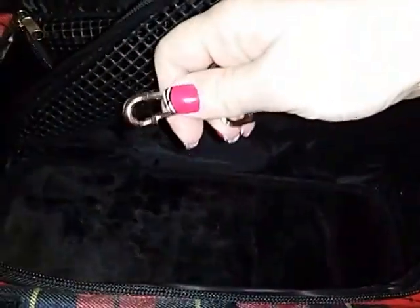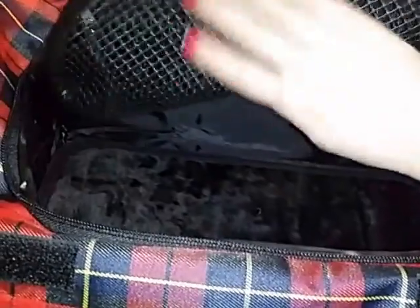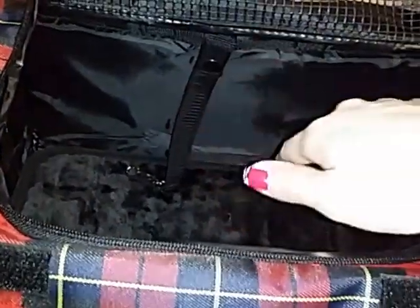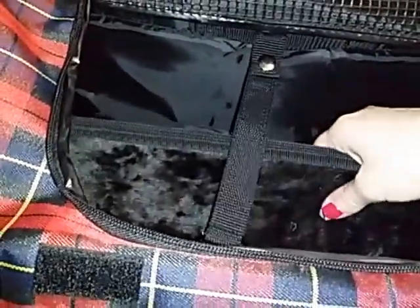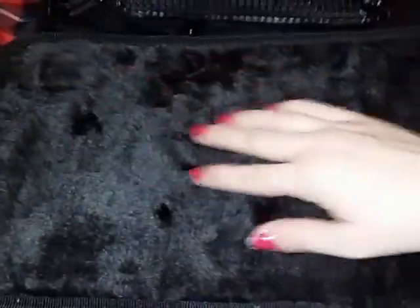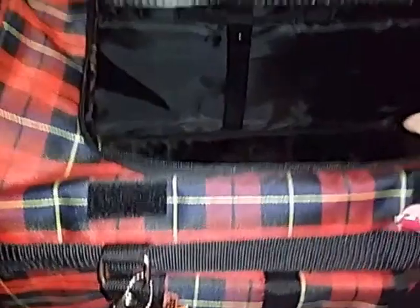Inside the pet carrier, there is a clip — a belt — so you can clip this to your dog's collar. When she's inside the carrier, if you unzip it or something, she can't jump out. It's kind of like to secure them safely. There's also a little pad that goes in the bottom of the carrier that can be removed. It has a nice velvet pad for them to lay on, and it can be removed for cleaning purposes.